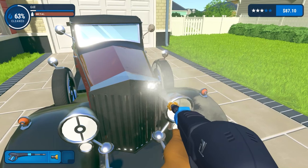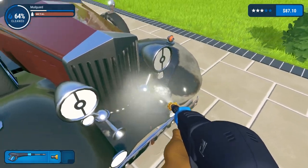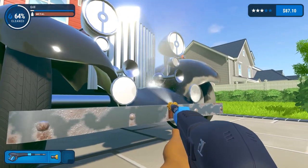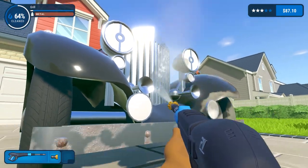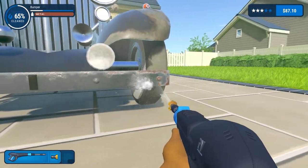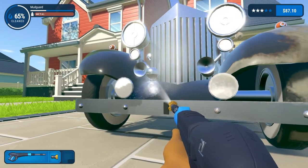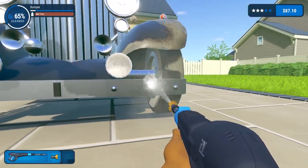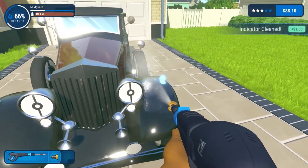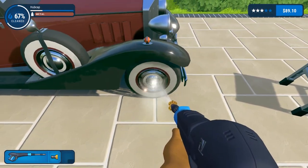Just trying to get this radiator grill done, also the horn we have to clean as well. Because the nozzle is not great - we don't have the close-in nozzle - it'll take a little while. Nature of the beast I guess. Just clean this bumper as well, because it's very rusty, and the wing, and the indicator, and the hub cap.